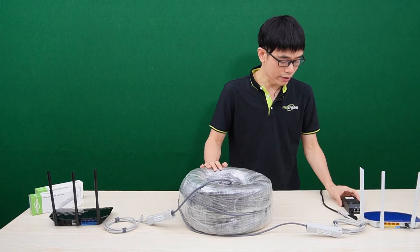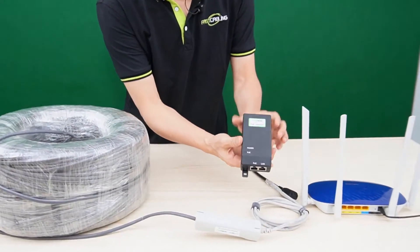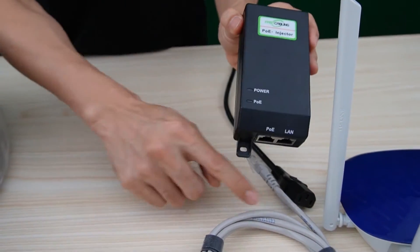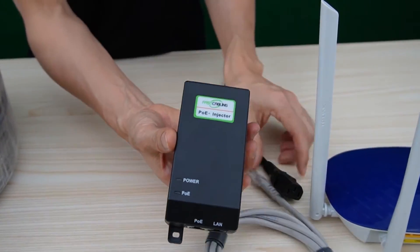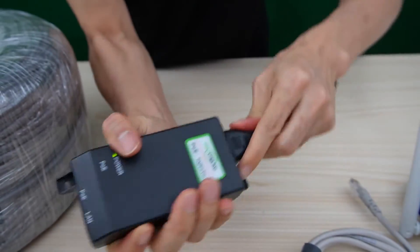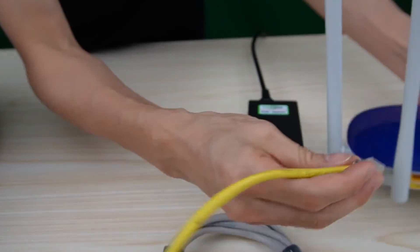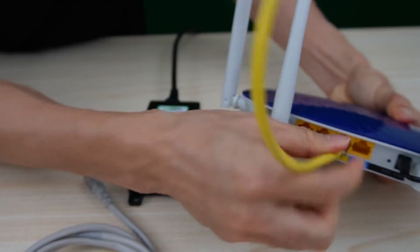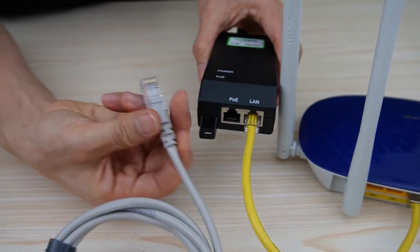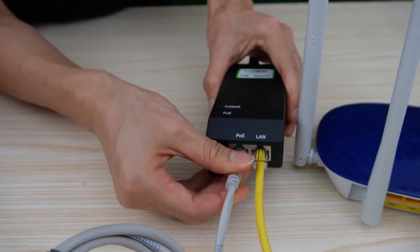The first equipment we need to add is a PoE injector. We need to add this PoE injector to send power through the Cat5 Ethernet cable. This is the AC power cord. I need another short patch cord to link one of the data ports to the LAN port of the PoE injector. Then connect the long-run cable to the PoE port.